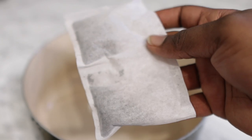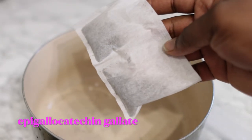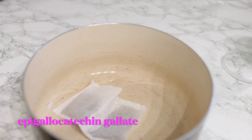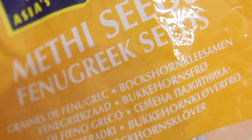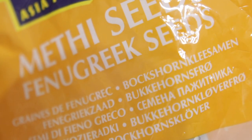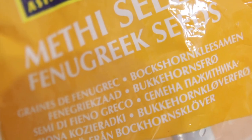So the first ingredient we're going to need for today's recipe will be some green tea. Now green tea contains something called EGCG — I'll write the full name down here. This essentially helps to prevent hair loss by inhibiting the activity of the hormones that induce hair loss, and it also helps to promote hair growth by stimulating the hair follicles. So I added two tea bags of green tea.